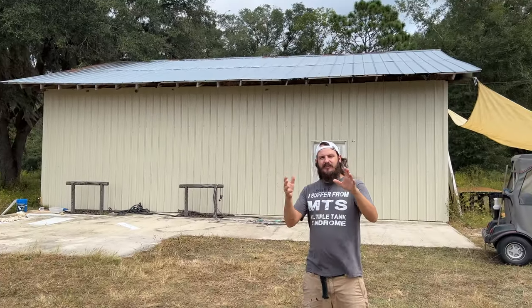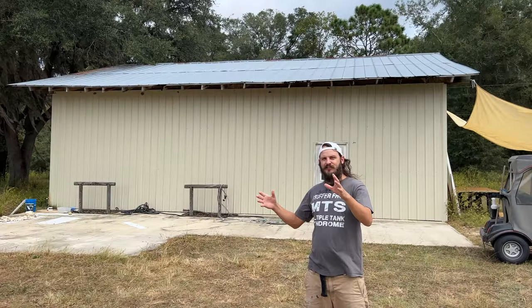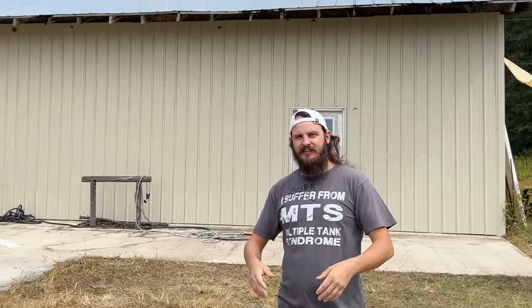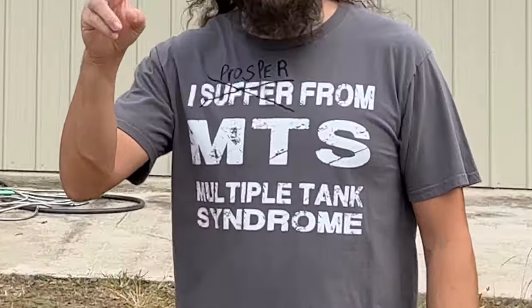We're going to open this barn up and start getting into the build — tell you what's been going on inside here, since you guys are all caught up with what's been going on in the quarantine house. Real cool stuff happens in here. Hit the subscribe button, hit the like button if you want to see more — leave your thoughts or comments down below, and I'll see you guys on the next one. Peace, have a good one.